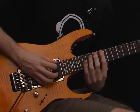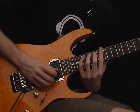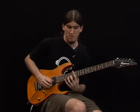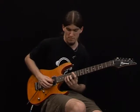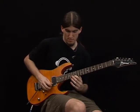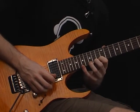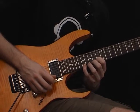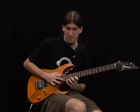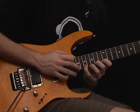12th fret, 15th fret, 17th fret, 3rd string, 12th fret, 14th fret, 17th fret, 4th string, 12th fret, 15th fret, 17th fret — tap the 19th fret, slide to the 20th fret and come back to the 19th fret.